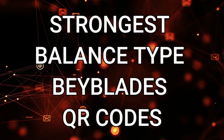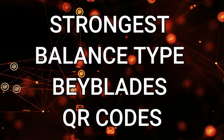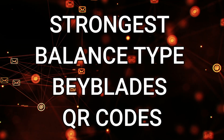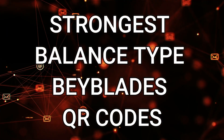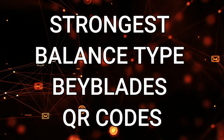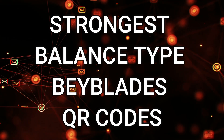Hello guys, today we are going to show you the strongest balance type beyblades QR codes for your Beyblade Burst Quad Strike app. The QR codes, or beyblades, included in this video are from generation 1 to the latest generation.